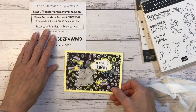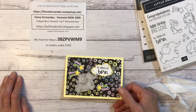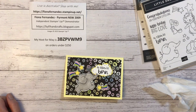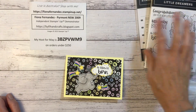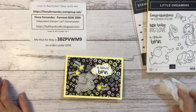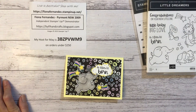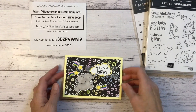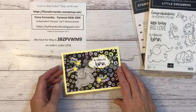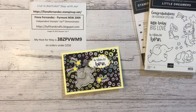If you want to shop with me in Australia, there's all my details and if you use the host code that'd be great. If you're ordering under $250 it goes on to a workshop order for me, and I give back to my customers — if they spend over $65 I give you a little gift. That way we all work together; it's nice to get something back. I hope you enjoyed that and happy crafting, ciao!